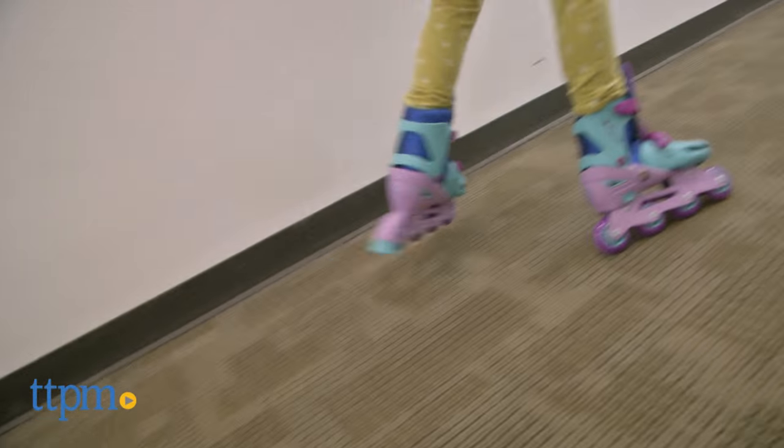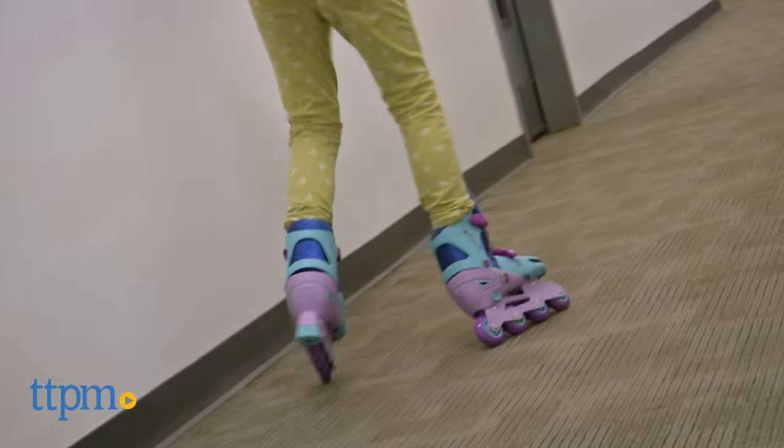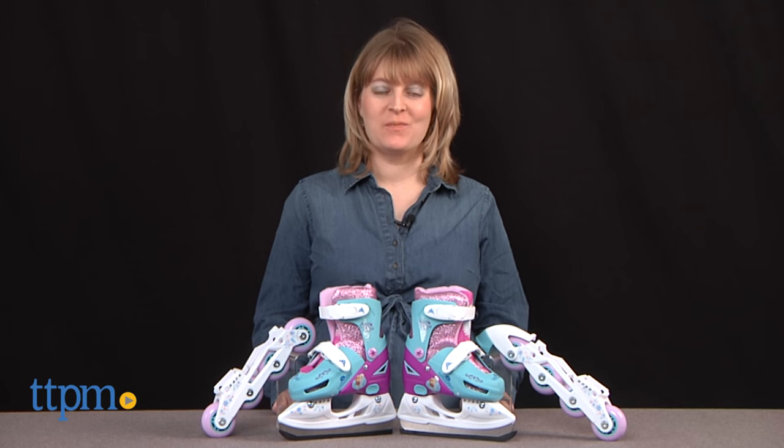No matter the season, kids can skate around with Anna and Elsa from Frozen. Hi, I'm Laurie from TTPM. These are the Play Wheels Frozen 2-in-1 Glitter Convertible Ice Skates, featuring images of Anna and Elsa from Bravo Sports.